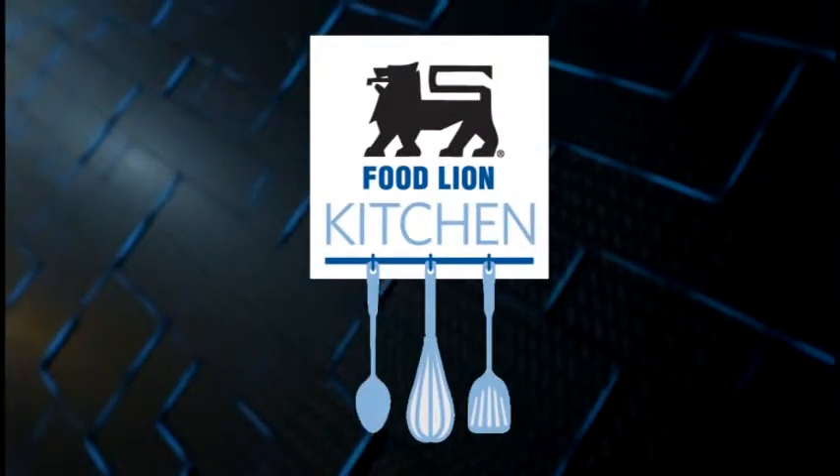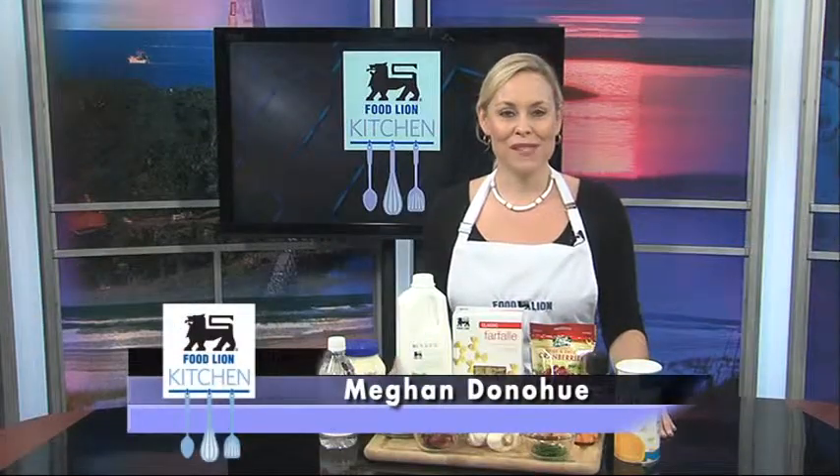This is your Food Lion Kitchen Break. Hello and welcome to the Food Lion Kitchen.